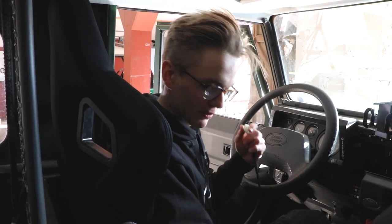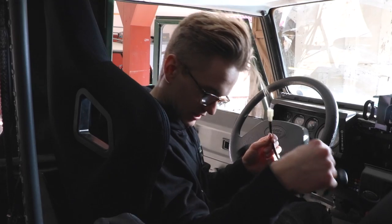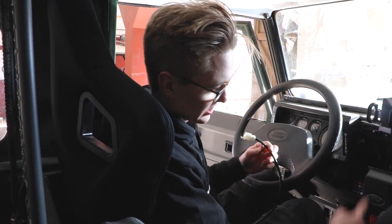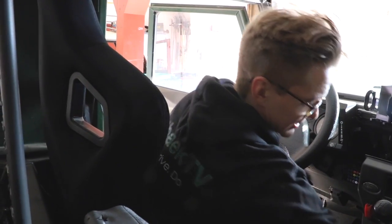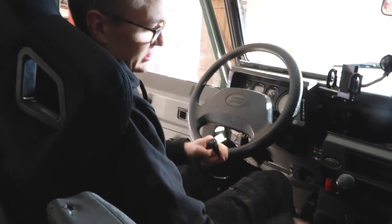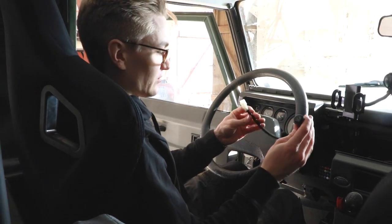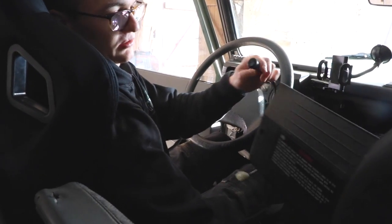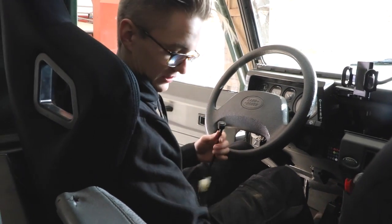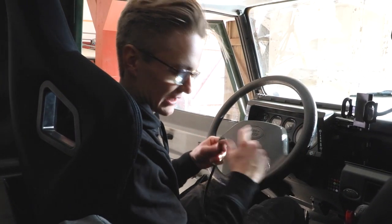We've done the easiest bit of the job, which is to get the seats into the car and put them on the base plates. Now we've got to do the tricky bit, which is the wiring and figuring out how we're going to get all this wiring up through to the dashboard. We just had a thought — instead of having the switch sticking out of the dashboard here, because this is so chunky and not very long, we could actually just have the switch on the fuse box. It'd still be down here, perfectly within reach and visible, but it would just save us a hell of a lot of effort.